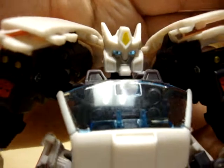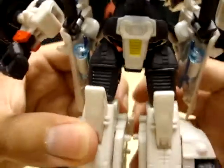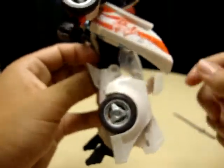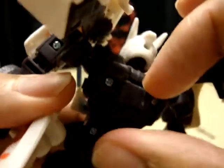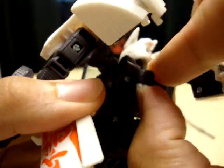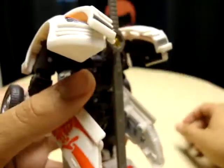It could not look any freaking cooler. The head sculpt is just beautiful — love the head sculpt. He's got his Autobot symbols there. Just a very nicely detailed figure all around. He's got a lot of the car hanging behind his legs but that's okay. This little clip here that holds his sword can actually be pulled out and extended slightly so the sword sticks out further from his body.